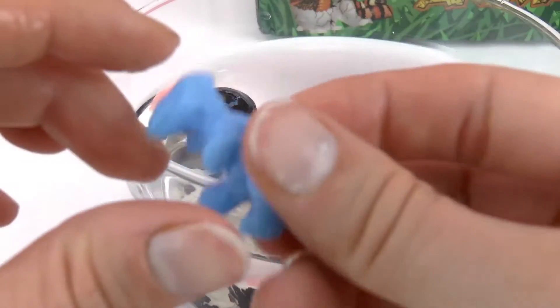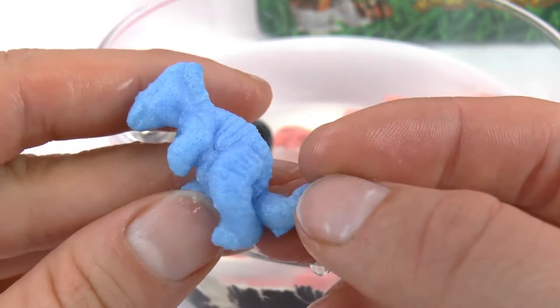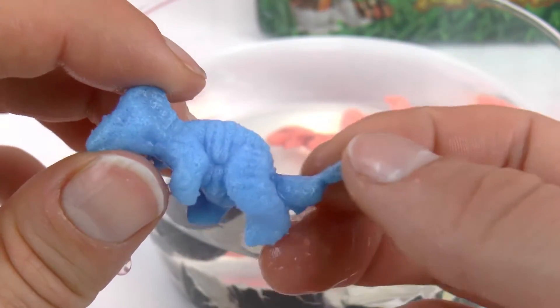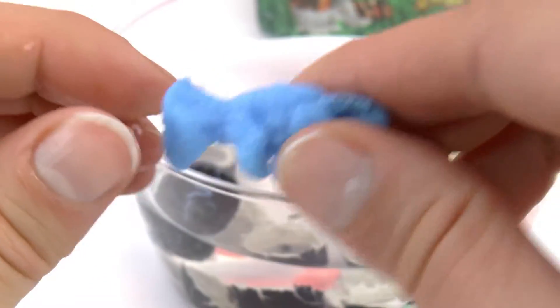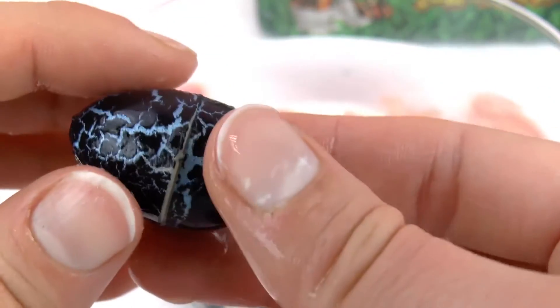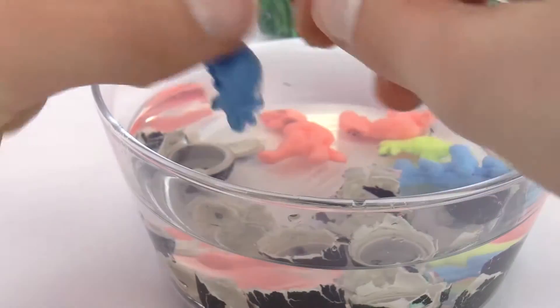And then here we have a different type of dinosaur. This one is blue, and I don't know this dinosaur's name — do you know it? Write it in the comments below, I'm curious to know. This one has a weird thing on its head, really cool. It's also very slimy and squishy — it's like jello!